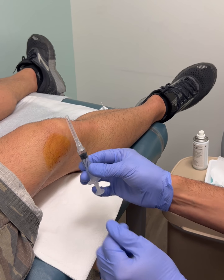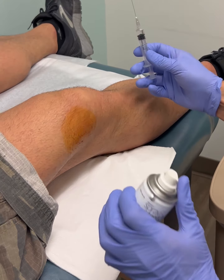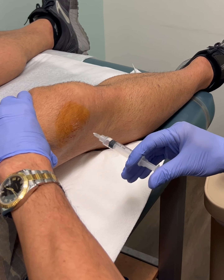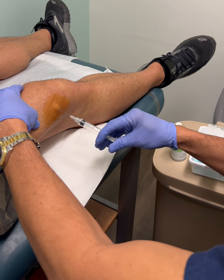Using a 27-gauge needle with 1% plain lidocaine. A little cold spray — sterile cold spray — right into that spot, just to make it comfortable for the patient.